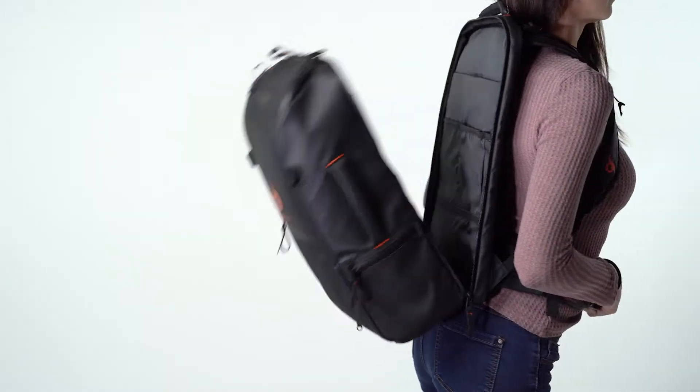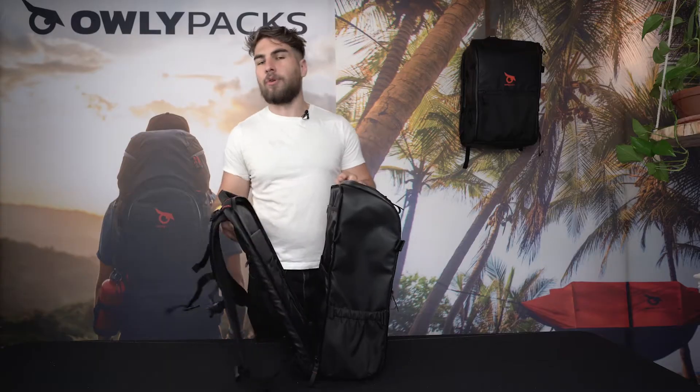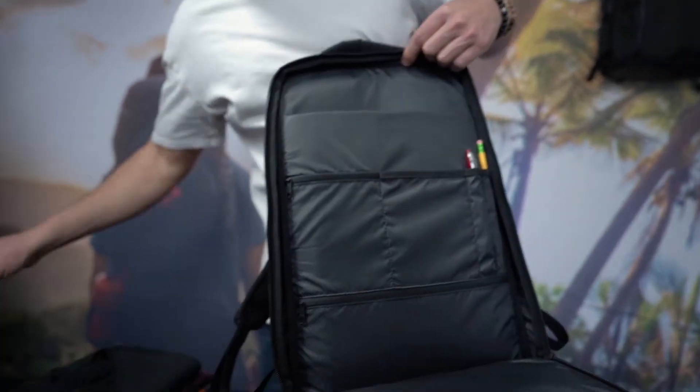Another great thing about this bag is that Olipax added a second pocket for additional storage, and this is really best suited for professionals and students, as we have the back pocket for the laptop and the compartments for pens, pencils, and any materials that would be needed.